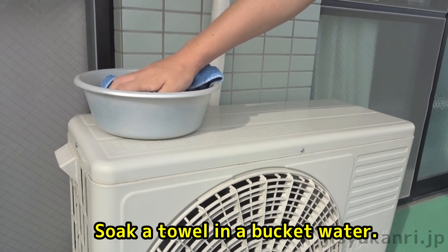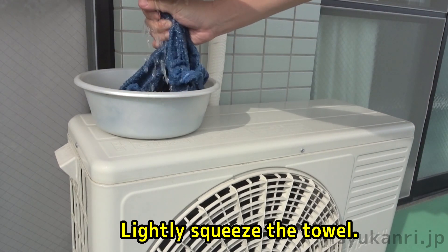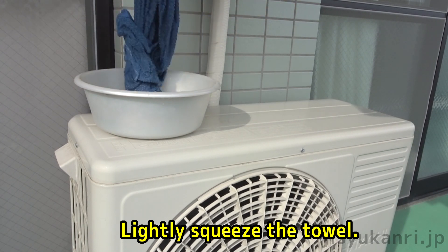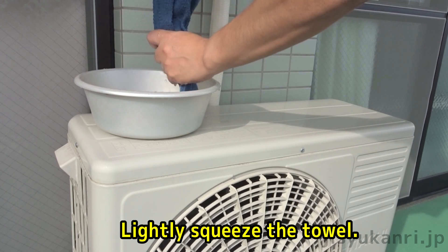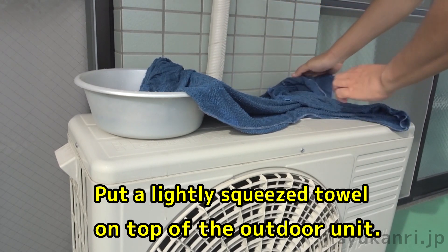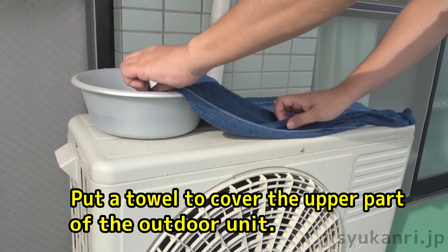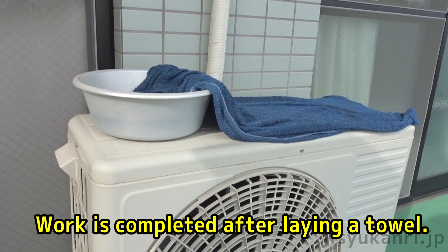Soak a towel in the bucket water, then lightly squeeze the towel. Place the lightly squeezed towel on top of the outdoor unit, covering the upper part. Work is completed after laying the towel.